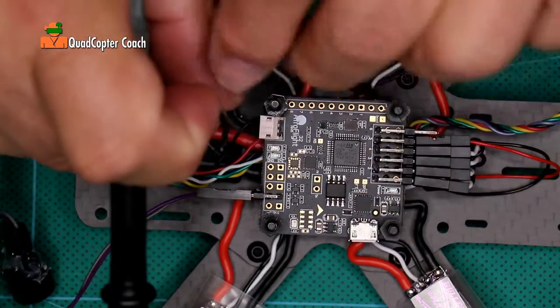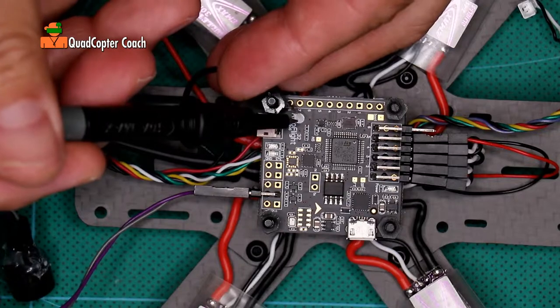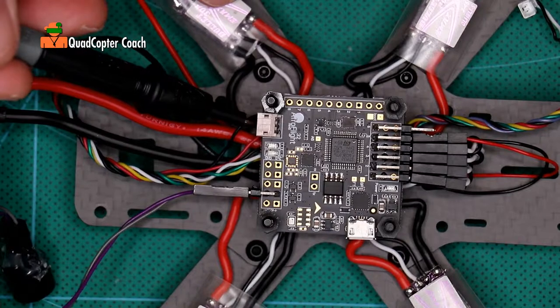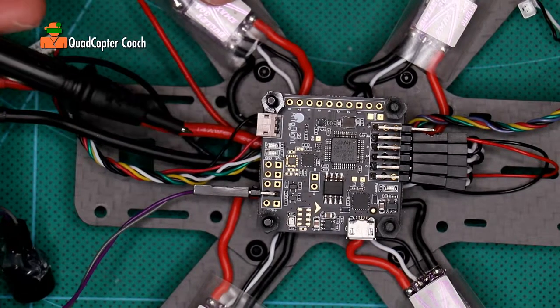How about on our LED light? Very good. On our spectrum connector, the center pin is ground. This is doing great.